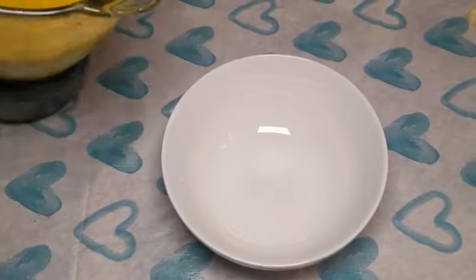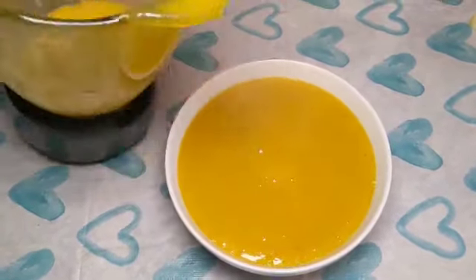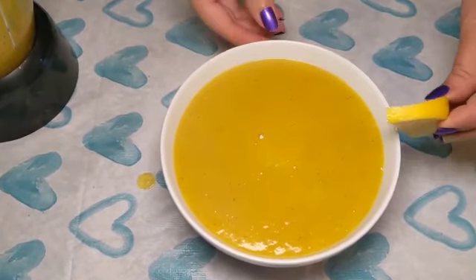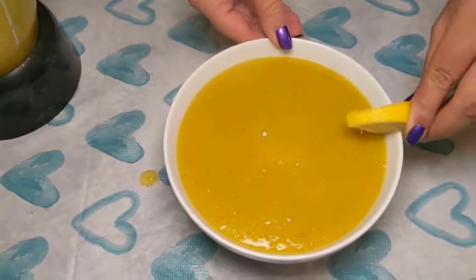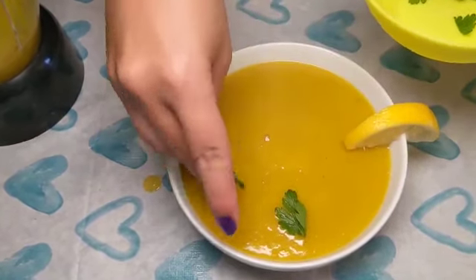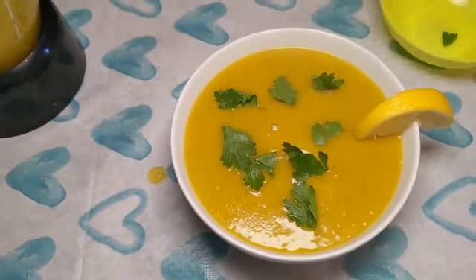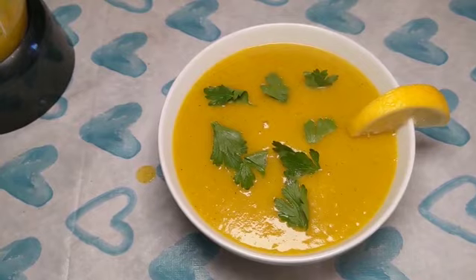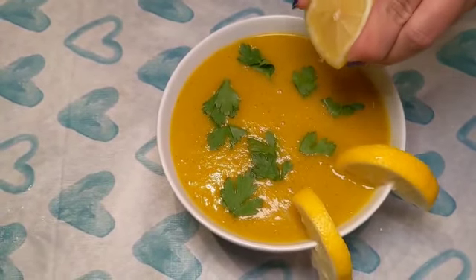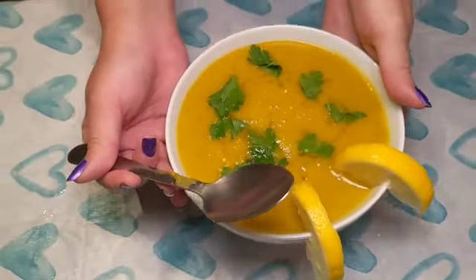As a final touch, we add the soup in the bowl first, then we add a slice of lemon on the side and some parsley or cilantro leaves. Before we eat, we squeeze some lemon juice on top, and let's taste it.